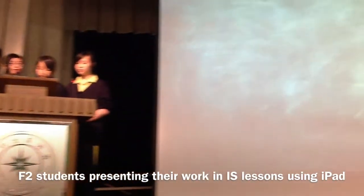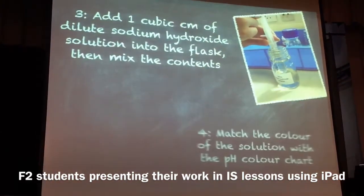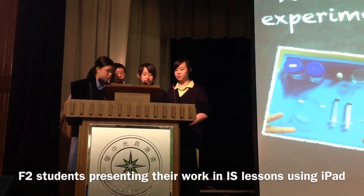We then mix the contents. Lastly, we match the color of the solution with the pH panel chart. This is the video we recorded during the experiment, which shows the color change.